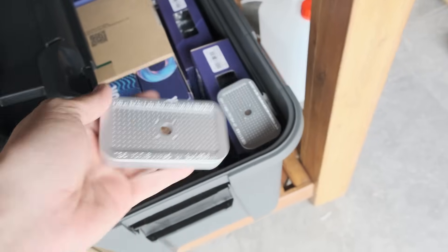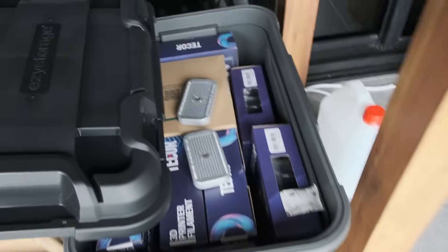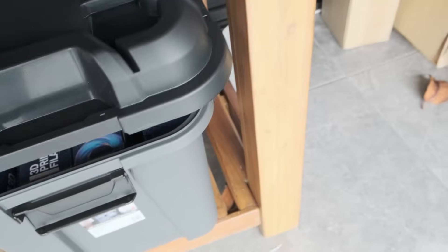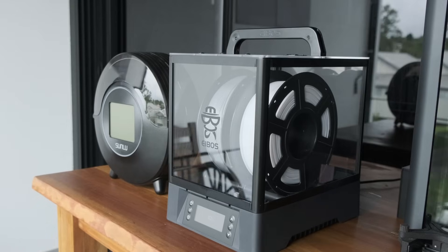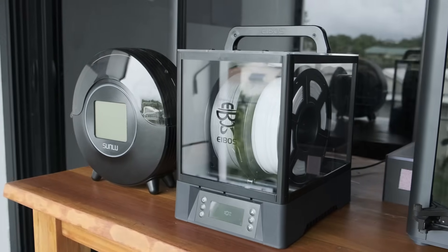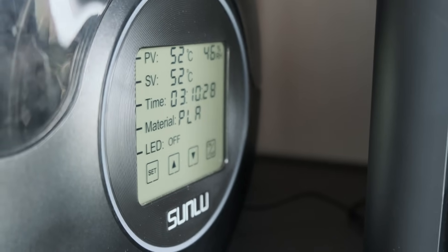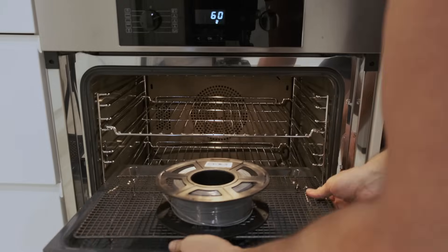Finally, keep filament properly stored to avoid moisture buildup in the first place — airtight containers and desiccants are key. If you print regularly, investing in a filament dryer is definitely worth it, as it increases the quality of your prints and prevents your printer from getting stuck by a clogged nozzle. The S2 is great for occasional use, while the Polyphemus offers more advanced features for heavier use. However, for casual users, low cost methods like oven drying or a simple drying box can do the trick just fine. Hope this video has helped you — thanks for watching.